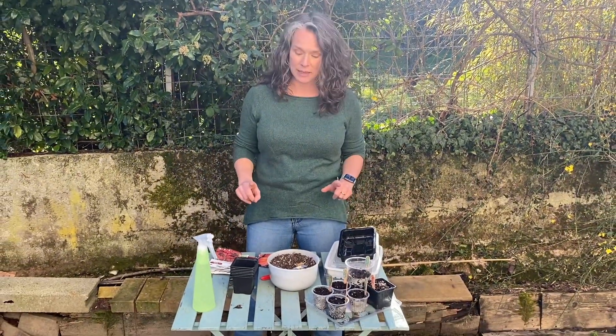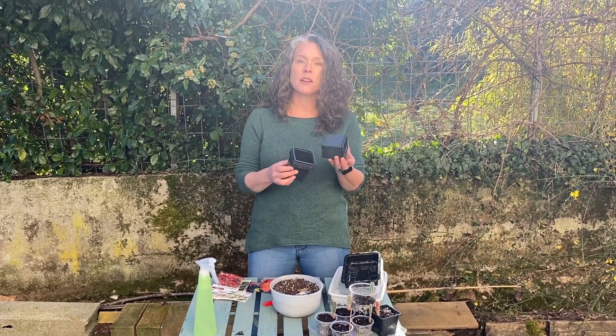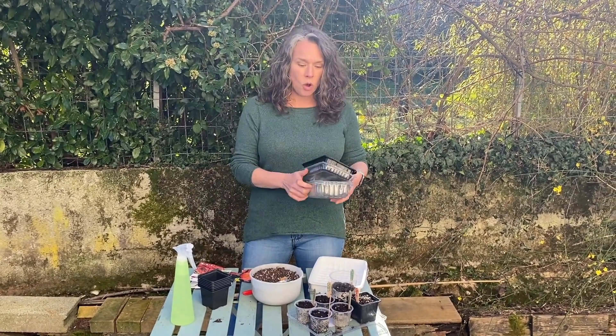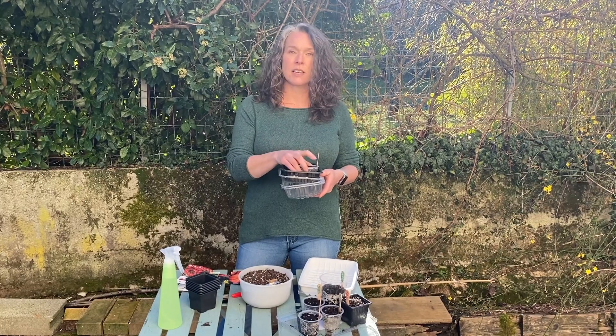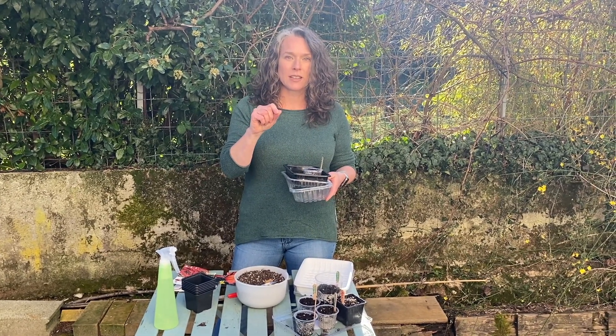So what do you need in order to sow some seeds? It really isn't complicated. You need something to hold the soil. I've got some pots here that I saved from last year — the important thing is that you wash them. Or you can use yogurt pots, food containers, and I also save old food packaging trays to hold everything for drainage. If you're going to reuse things like yogurt pots, you've got to punch some holes in the bottom for drainage.